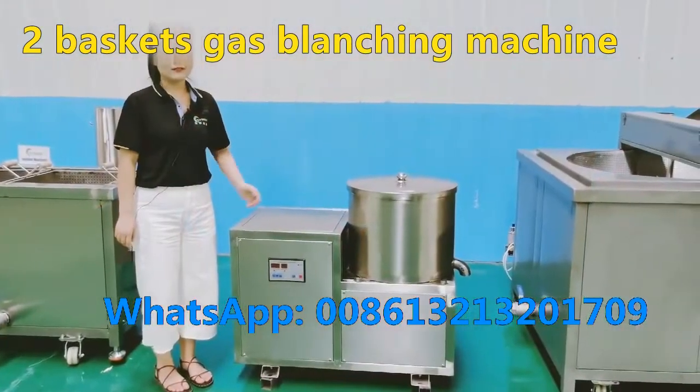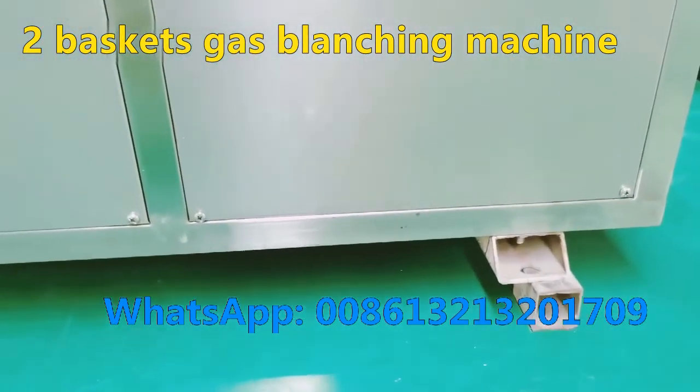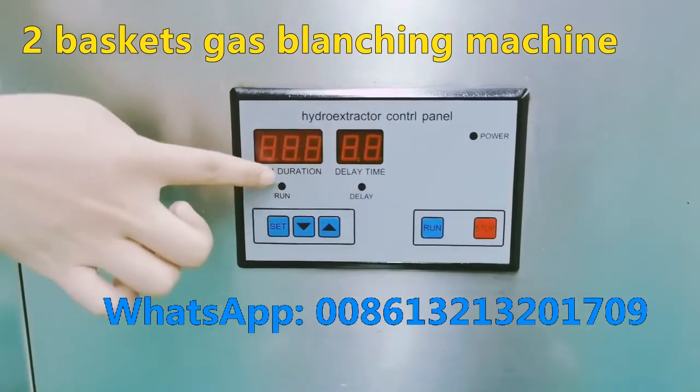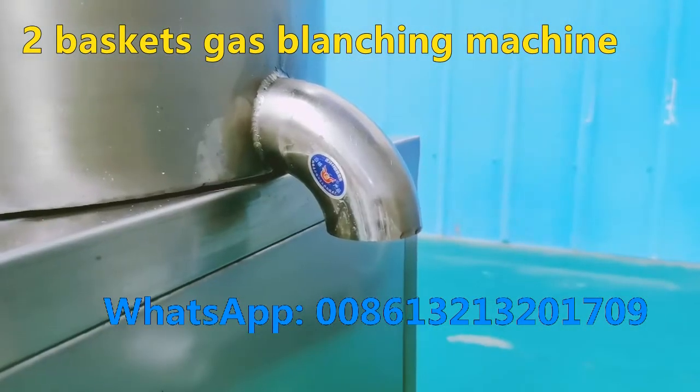This is a dewatering machine. Firstly, you need to fix the foot on the ground with a screw. Then set the dewatering time and the delay time — usually 20 seconds and 2 seconds respectively. Then connect the water pipe.